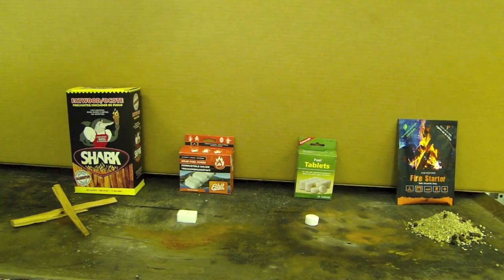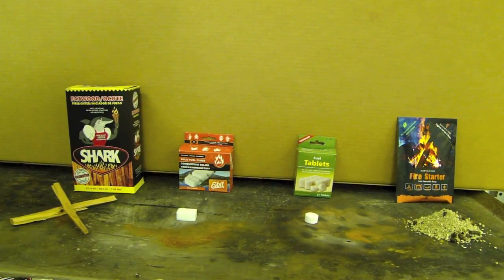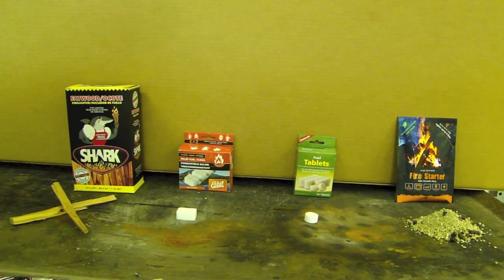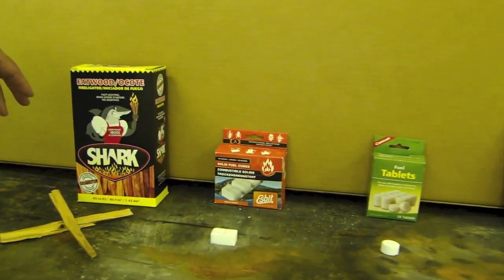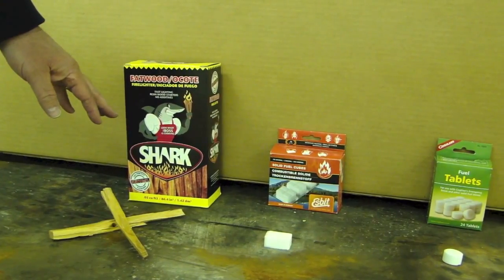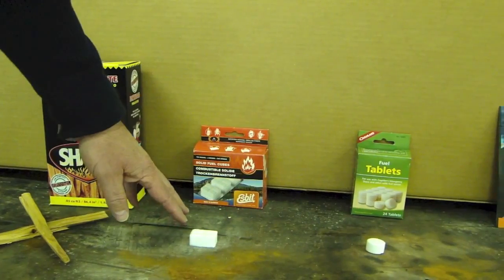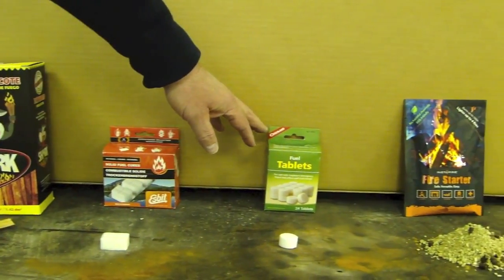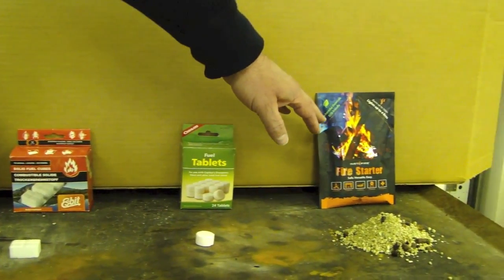We're doing a quick product comparison of four of the leading fire starting products on the market — how fast each of them lights and the flame heights associated with them. We'll first start off with the Fatwood, packaged by Shark. Then we'll go to the Esbit hexamine tablet, the Coughlin's hexamine tablet, and then we will test the Instafire fire starter.